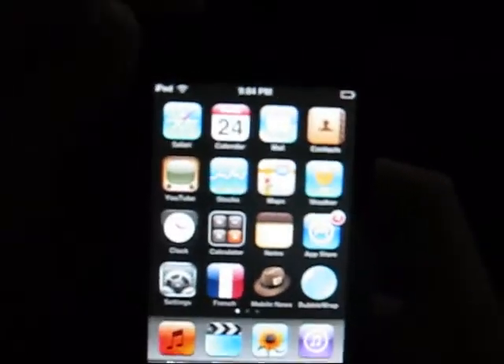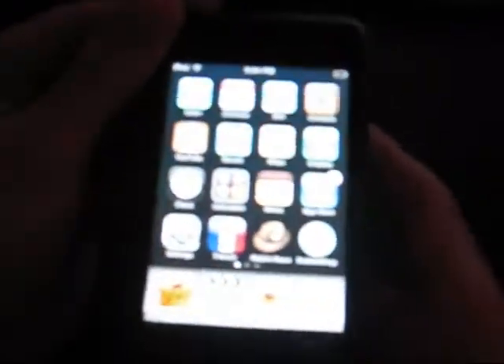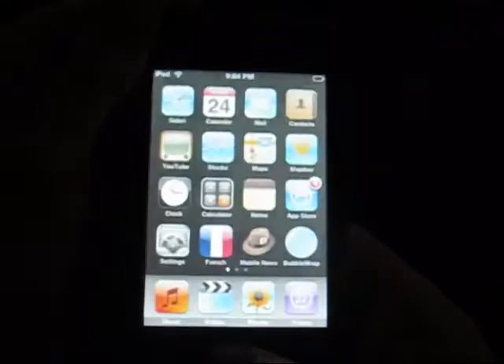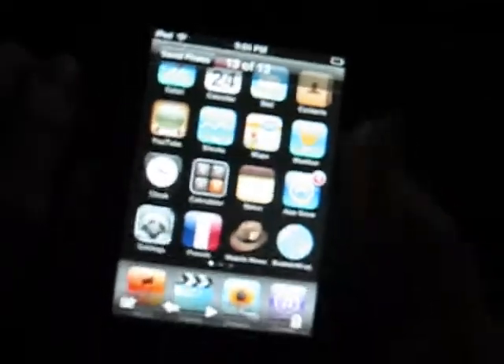The only thing you really have to do is just click the hold button and the home button at the same time. Then the screen will go white, and then you just go to Photos, Save Photos, and then I took a picture of it.